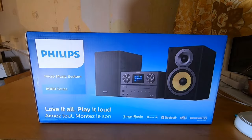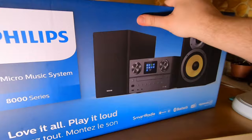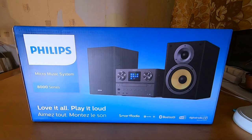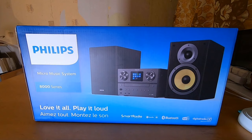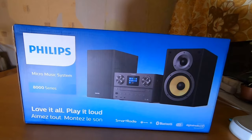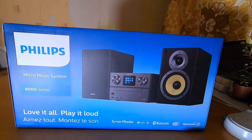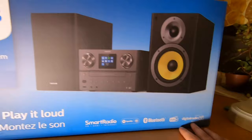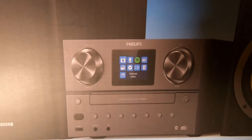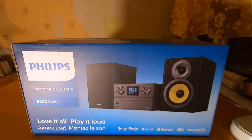Hi, I just bought this Philips micro music system — exact model is TAM 8905/10. Before I bought this, I found only one short video on YouTube as a review, so I decided to make my own. My search criteria was output power and Bluetooth, and this particular model provides 100 watts RMS. As a bonus I get internet radio, digital radio, USB, CD, and a small color LCD. Let's open the box and find out what it shows.